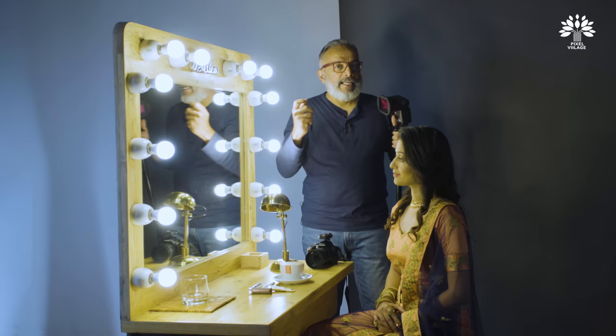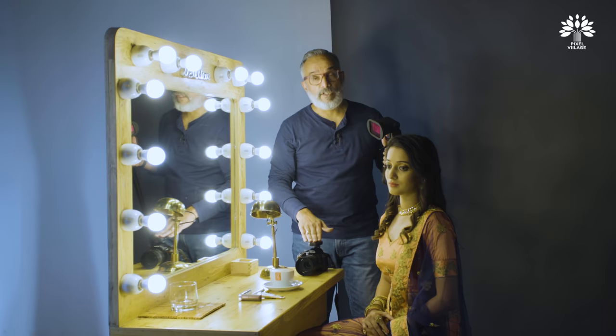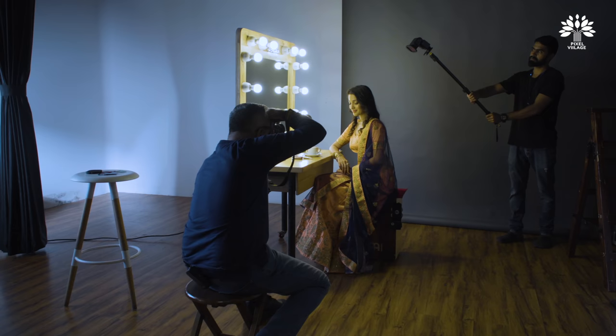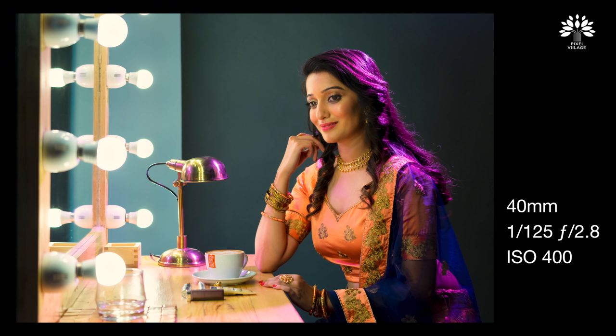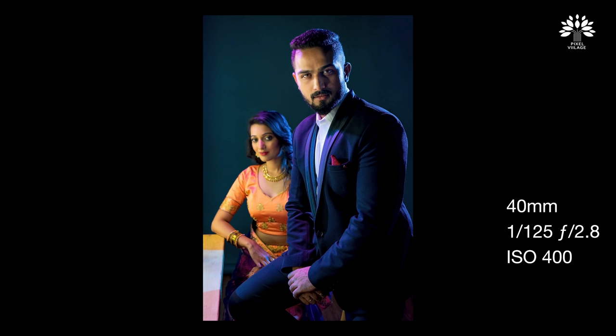I'll keep that same exposure throughout the shots so I don't get varied exposures. The problem with auto exposure is that the moment you move the camera, it keeps readjusting the shutter speed or the aperture depending on which mode you're in. Let's get into the shoot — Aditya, I need your help again.